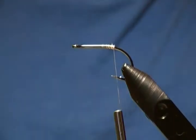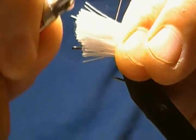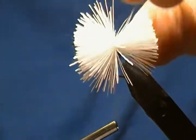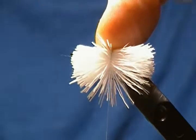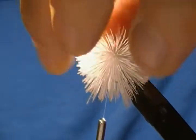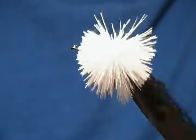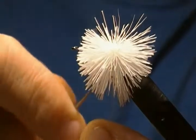The difference in this method is I want this section just on the bottom of the hook. Place it on top and make a couple wraps like so. On the third wrap let it go down around, let the thread carry it, then place your thumb right on top and pull straight down. Come up through, another wrap, pull it down nice and tight — and that keeps that section right on the bottom of the hook, which is exactly what I wanted.